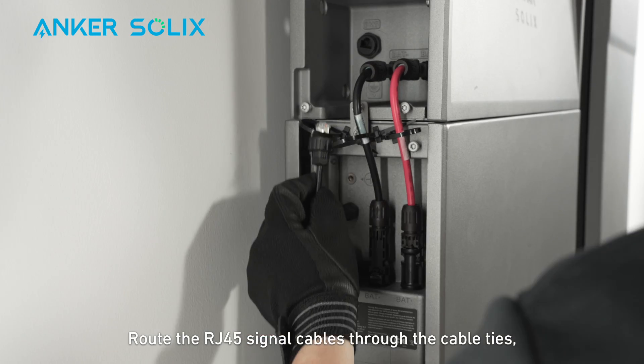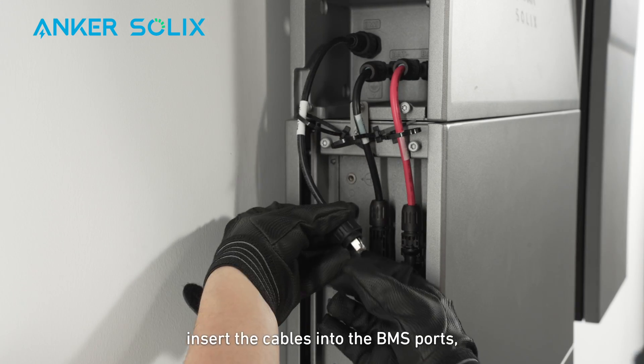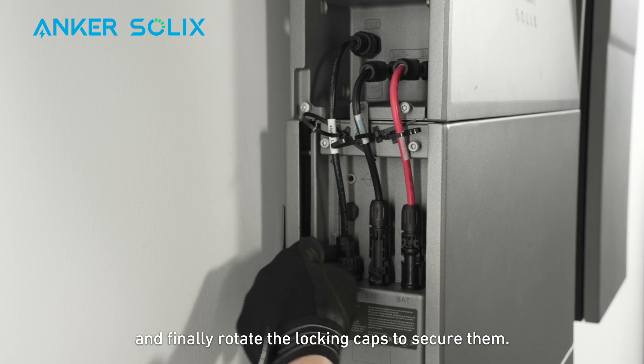Route the RJ-45 signal cables through the cable ties. Loosen the locking caps, insert the cables into the BMS ports, and finally rotate the locking caps to secure them.